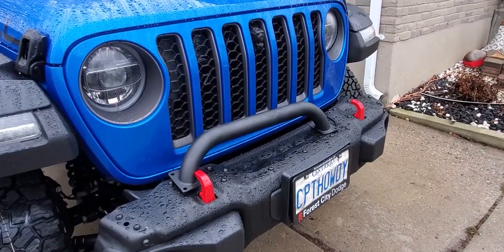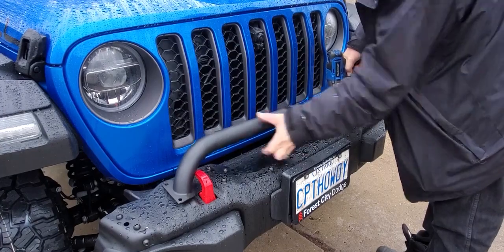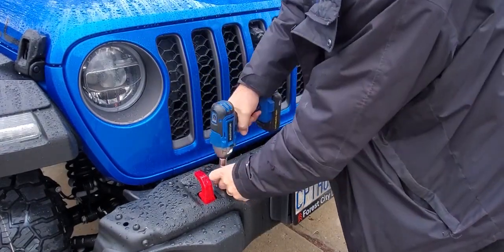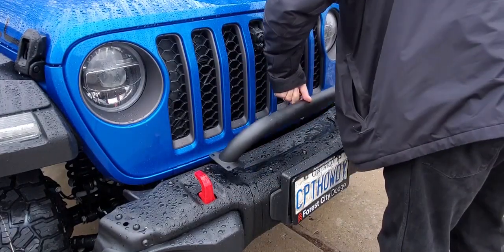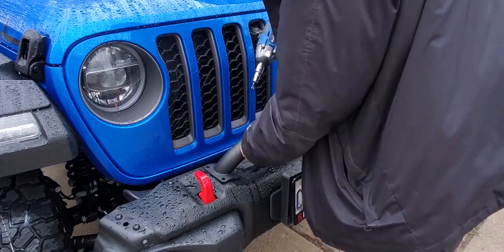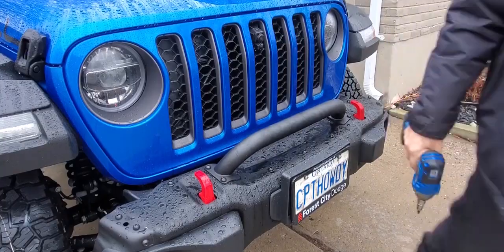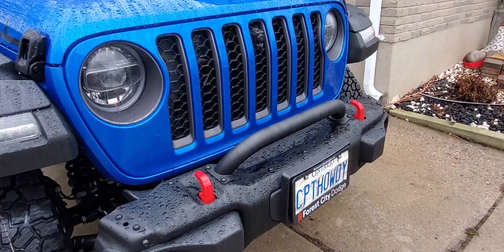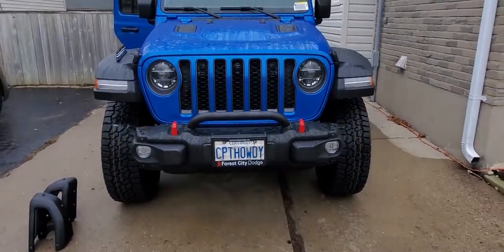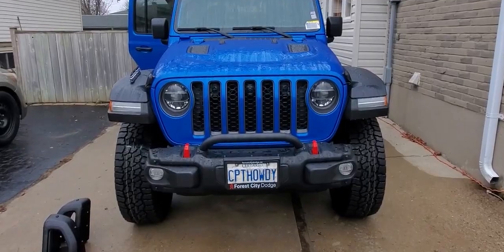Now I'm going to install the bull bar. Only two bolts to put that in. Look how nice that looks — it's already starting to look modified. Love it.